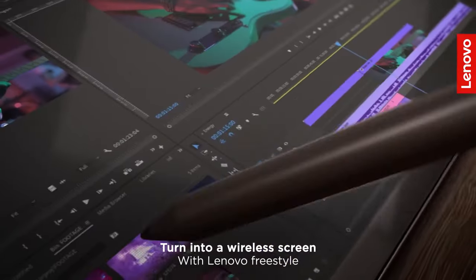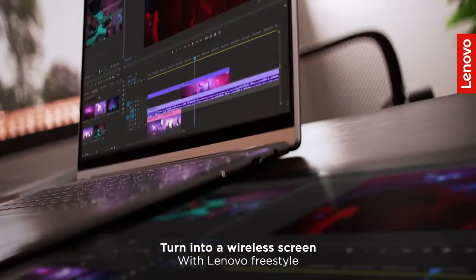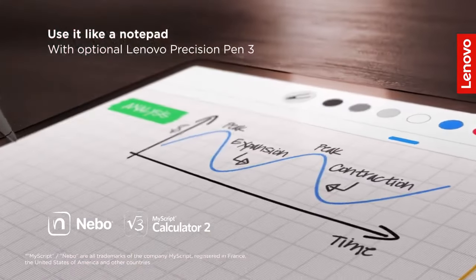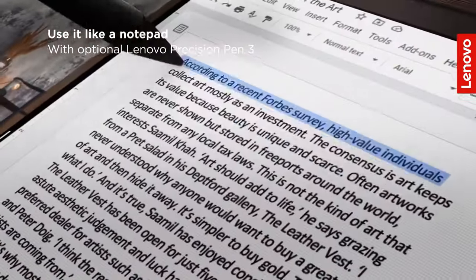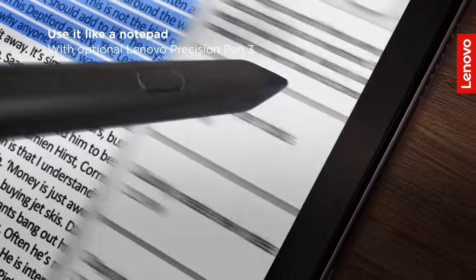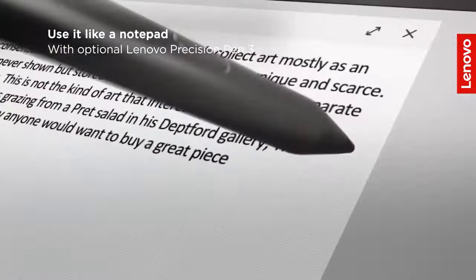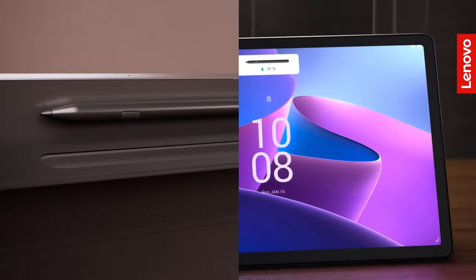The high brightness of 400 nits allows for comfortable use in various lighting conditions, making it a practical option for editing on the go. While the tablet is compatible with the Lenovo Precision Pen 2, which can enhance your editing precision, you will need to purchase it separately. The trade-off for its affordability is the limited RAM, which may lead to some lag during more intensive tasks.